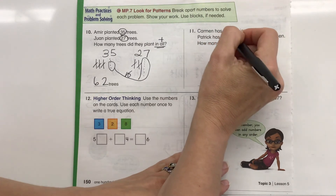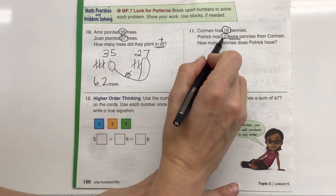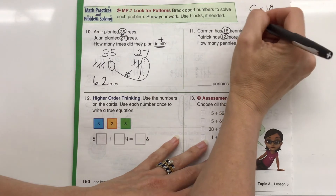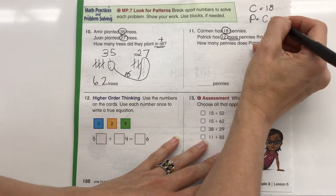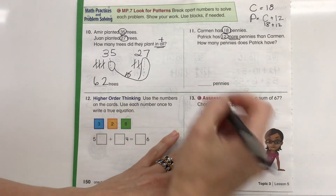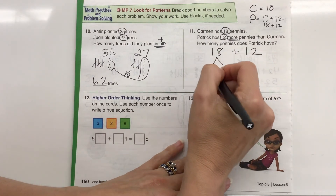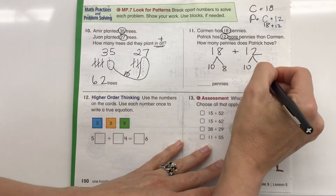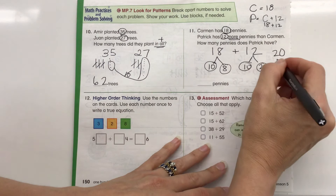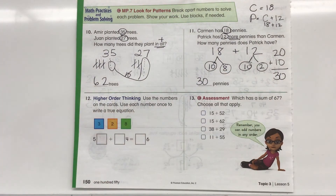Carmen has 18 pennies. Patrick has 12 more pennies than Carmen — he doesn't just have 12, he has 12 more than Carmen. So Patrick equals Carmen's 18 plus 12, which is 18 plus 12. I can break this apart into 10 plus 8 and 10 plus 2. I know 10 plus 10 is 20, and 8 plus 2 is 10, and 20 plus 10 equals 30. So Patrick has a total of 30 pennies.